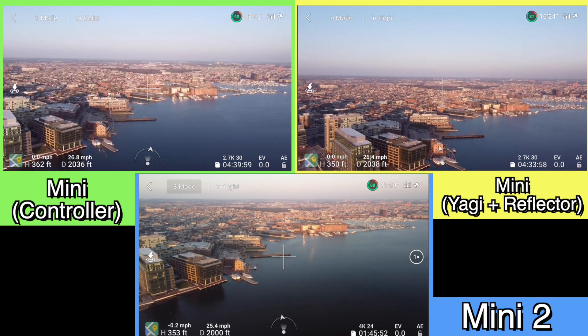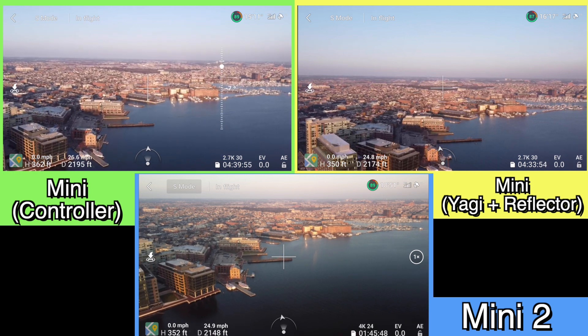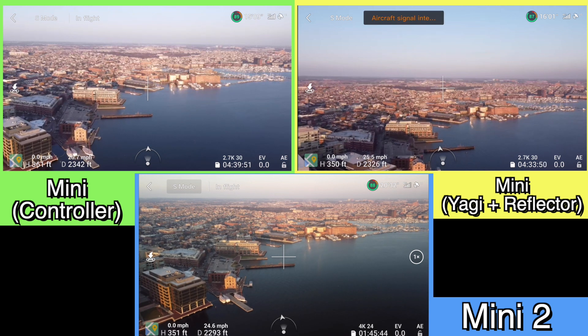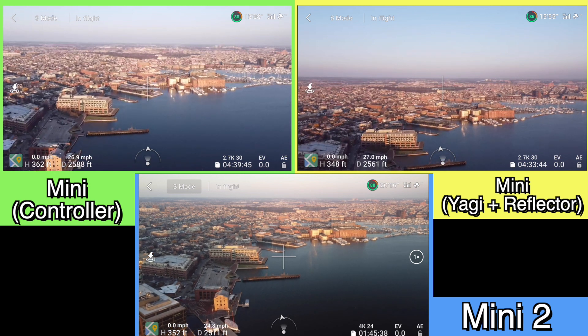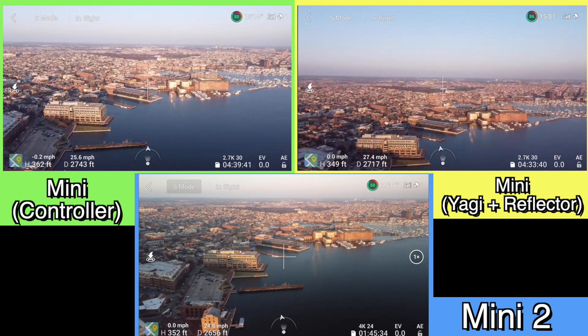One logistical issue I did run into is the Mini 2 is actually much faster than the original Mavic Mini. The Mini 2 in sport mode will go 35 miles an hour. I did slow it down — I only went 25 — so that I can match the speed of the Mavic Mini so that the flights would match up a little better.